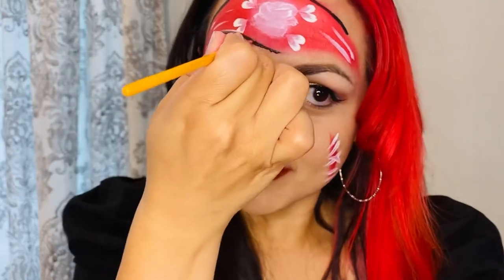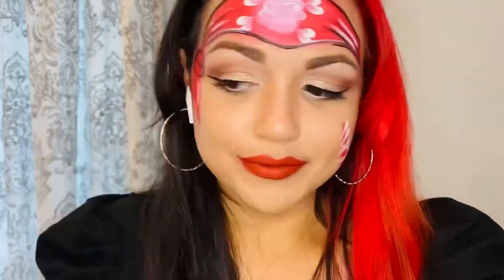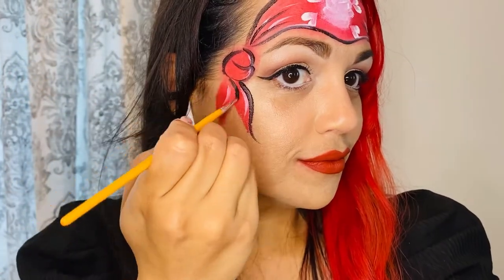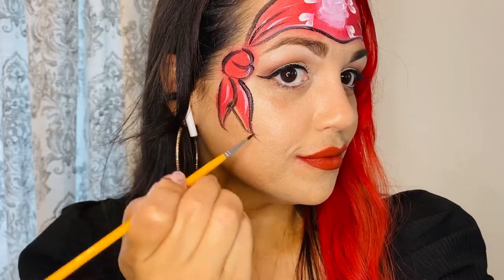Now I'm outlining the bandana in black, making the bandana creases I highlighted earlier. I draw a capital B for my bandana tie. On this side I'm outlining the stitches.